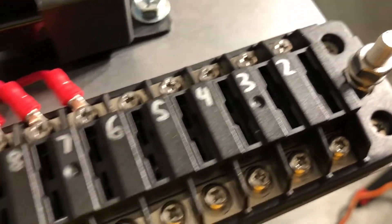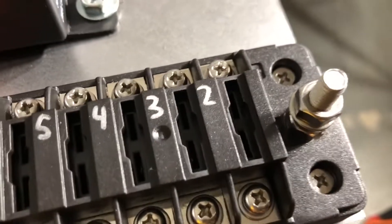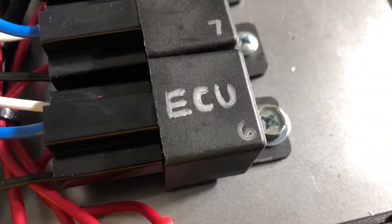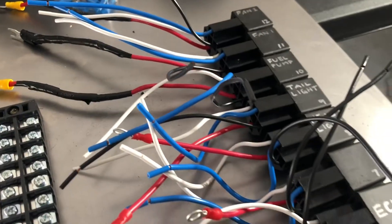I labeled all my relays and all my fuses. This arrow shows you that 12 is to the left, so you start down here — one is not labeled yet, but we have two, three, four, five, six. Six is the first relay, so the first relay has a six on it and it's also labeled ECU. Tracing wires without labels is not the best way to go, so that's why I have everything labeled.